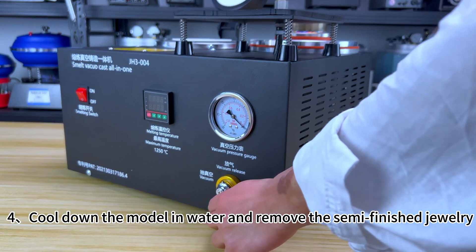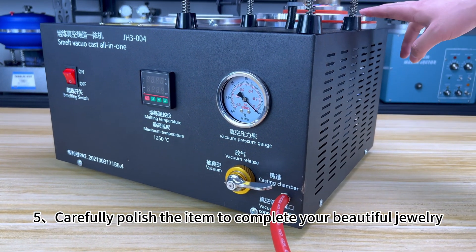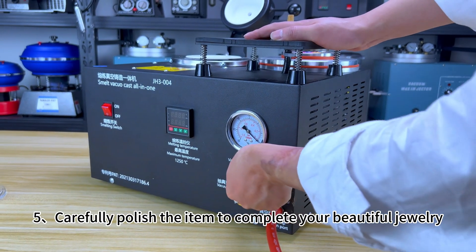Casting step 4: Cool down the model in water and remove the semi-finished jewelry. Step 5: Carefully polish the item to complete your beautiful jewelry.